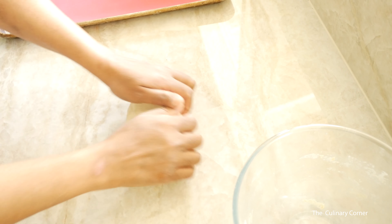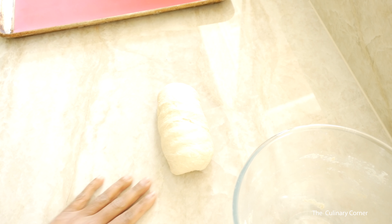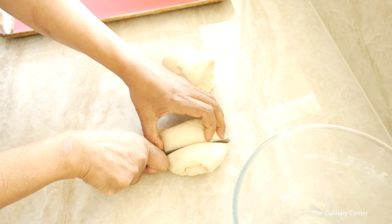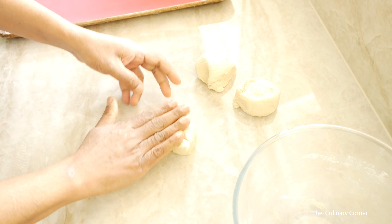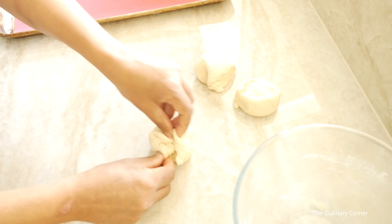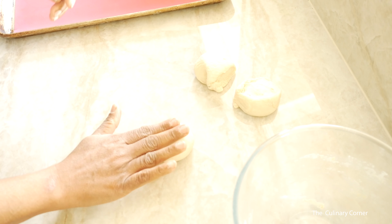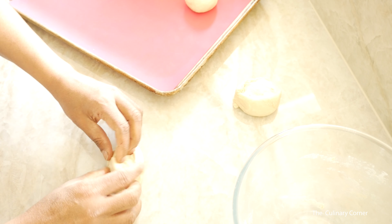Press the dough down. If you want to make a loaf, put it in a loaf pan. If not, cut it into four pieces, press and make balls out of them, then put them on a baking sheet and leave again to double in size.